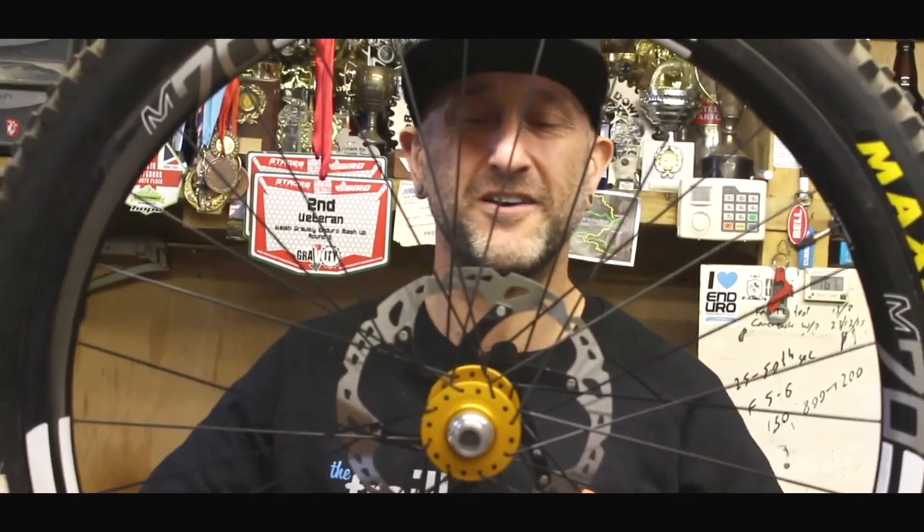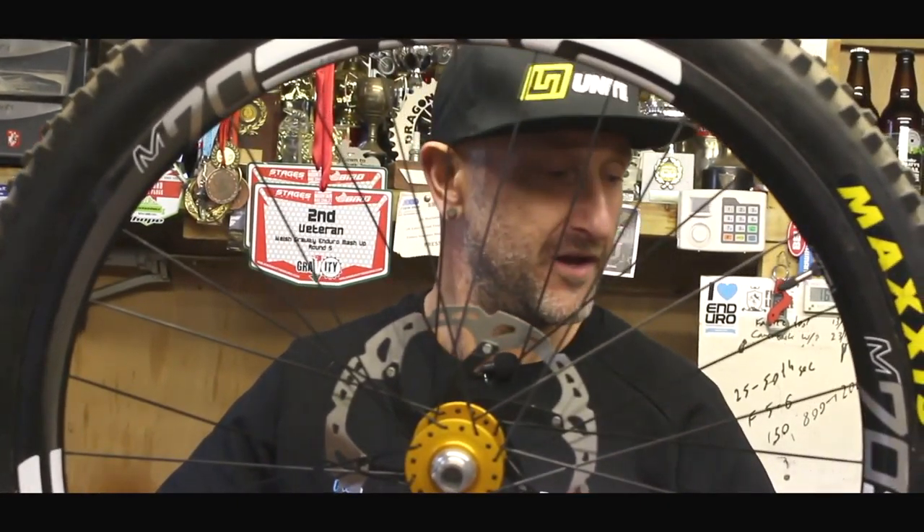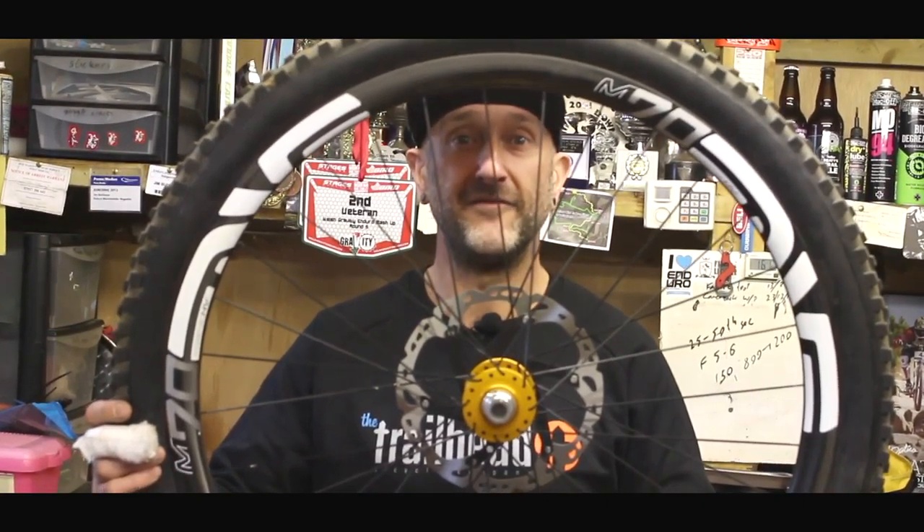The price of the Huck Norris system in the UK is £54.99 and the weight is 70 grams. Don't forget to like and subscribe to PINE TV. Keep it PINE, folks.